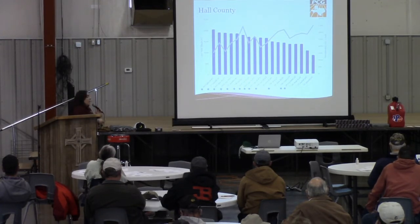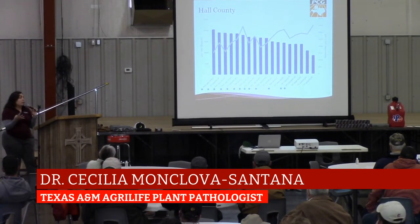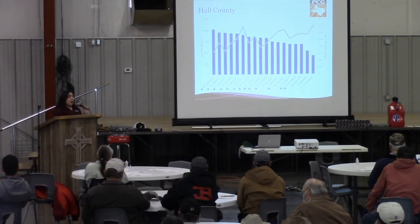Stoneville 4946 DLB2 is a variety that we have recommended over the years. It's usually in that higher yield spectrum, and it's also able to control the nematodes and yield pretty well in a high Fusarium wilt field.